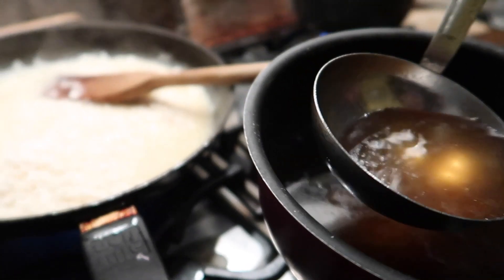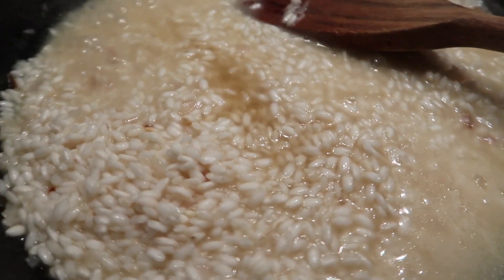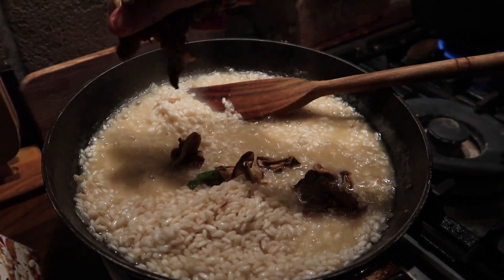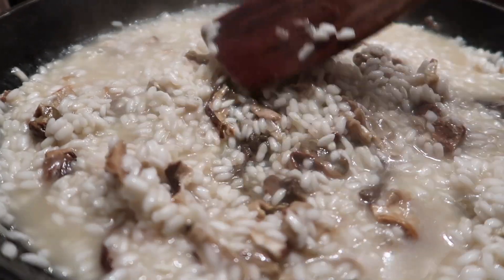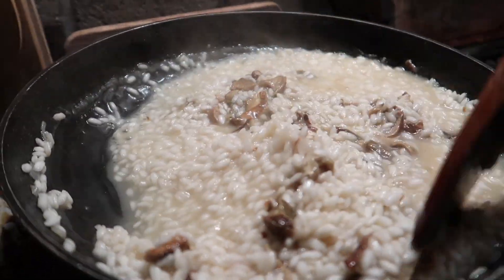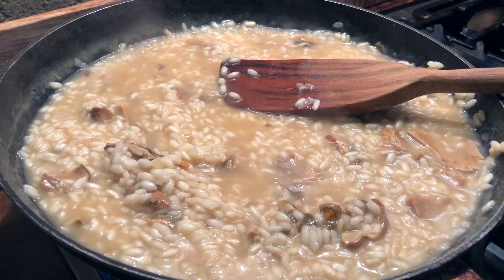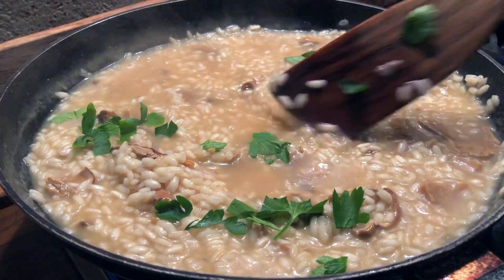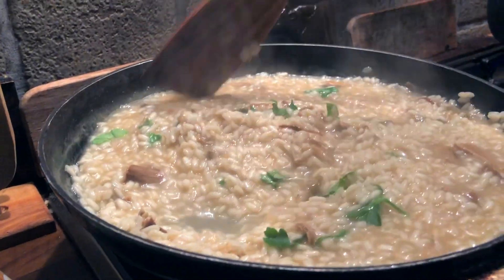One little secret is to keep the water that you used to soak the mushrooms at the beginning and add it throughout the cooking process — this will give extra taste to the rice. Then it's time to add the porcini mushrooms, and of course we keep stirring. It is really important that the rice creates starch, because that's what makes it creamy and thick. Here in Italy we say parsley goes with everything, so we add a little bit to make the rice fresher and give it some color.